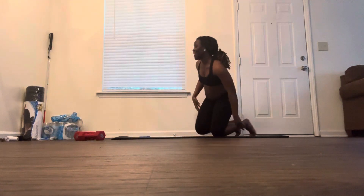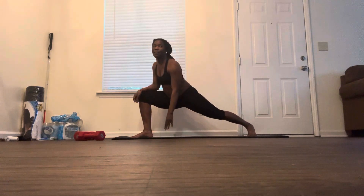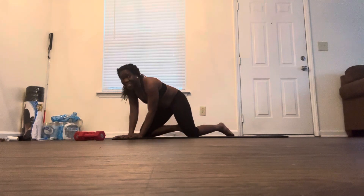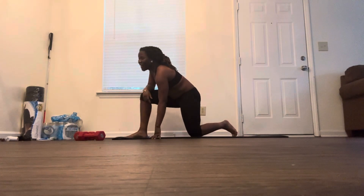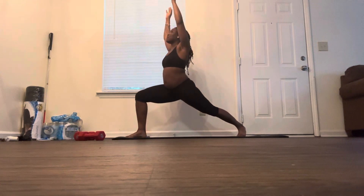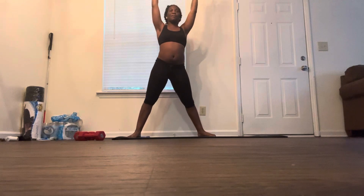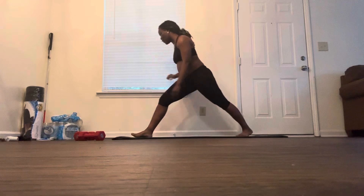So remember, a crescent lunge is when you get into a lunge and you come onto the balls of your feet — the tippy toes. Make sure that back straight leg is up. This is what I be doing in class — almost busted my ass right there. And you make sure your arms are up in the air, palms facing forward. That's what we need for a crescent lunge.